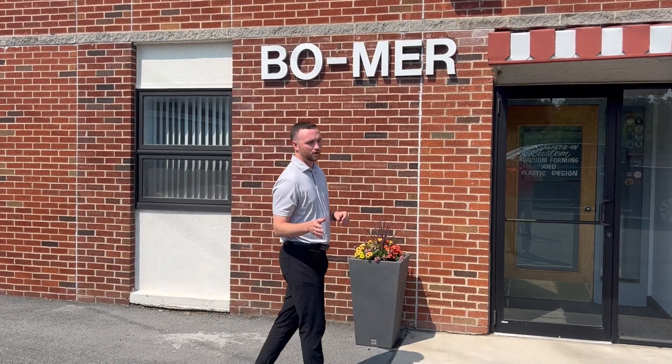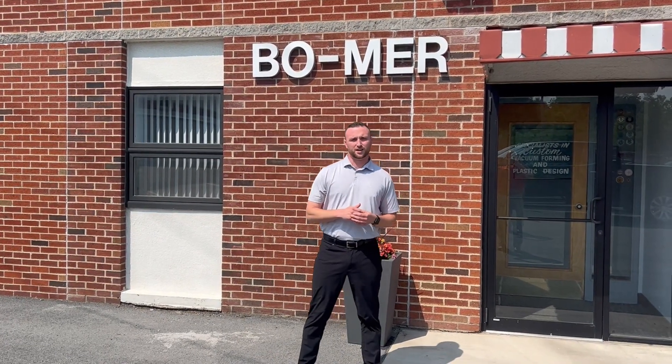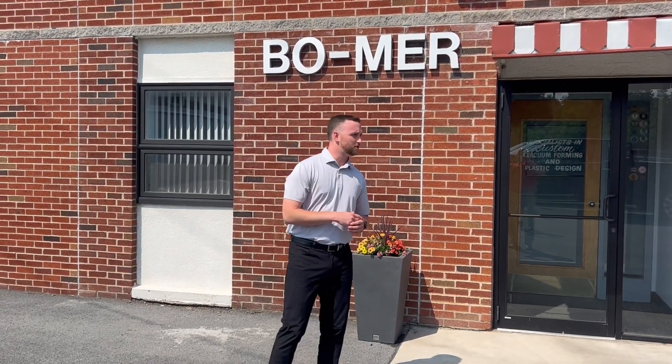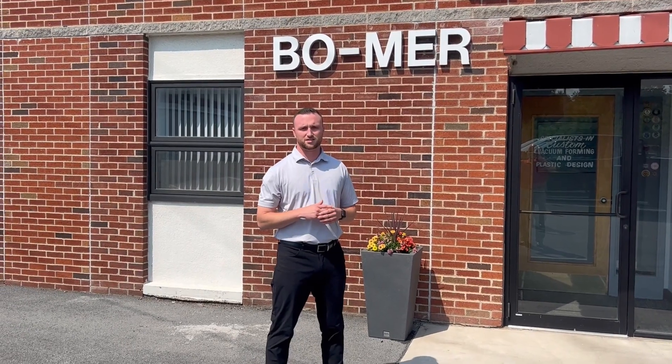Let's get back to the project review. Today we're going to review how a top cover for a top-of-the-line medical device is produced using our thermoforming processes. Let's go have a look.